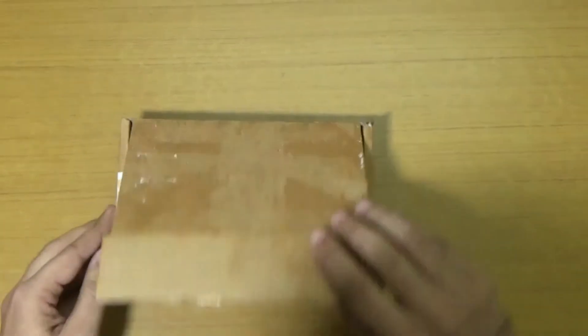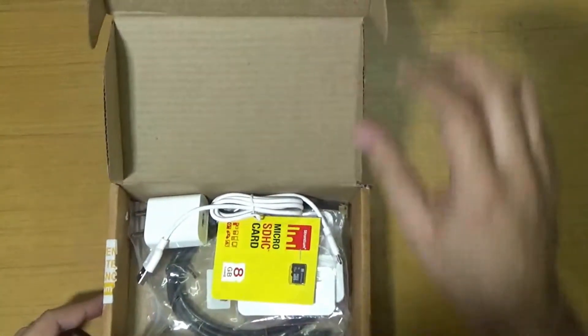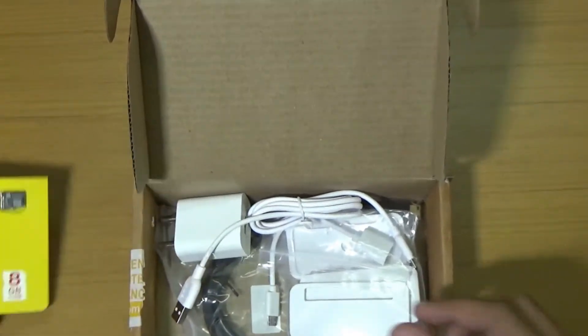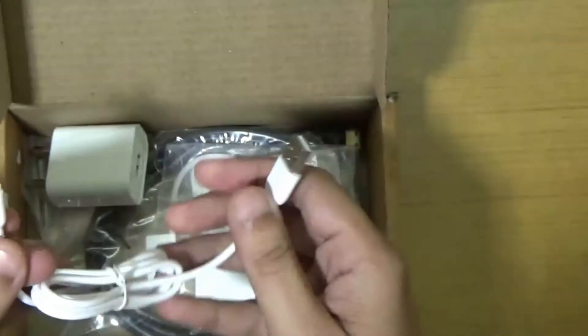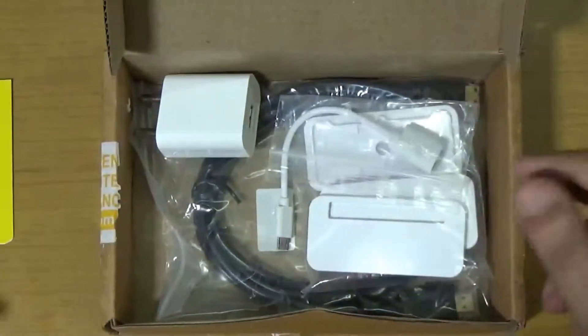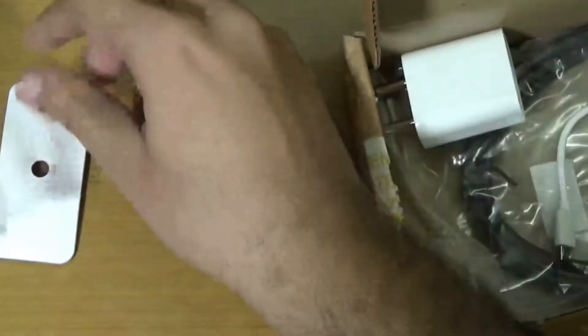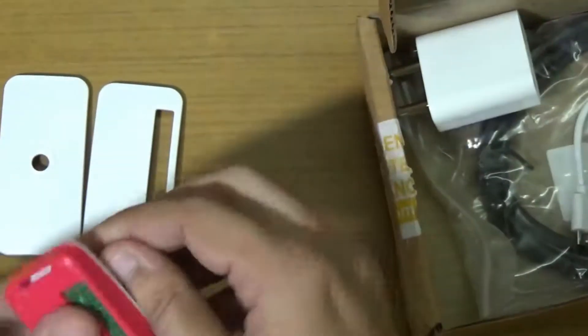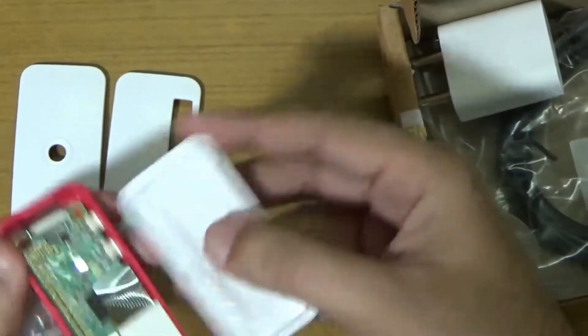Opening the package — here is a micro SD card of 8 GB which contains the NOOBS operating system. Here is a micro USB cable to connect it to my computer. And here we have a kit which contains covers for the Raspberry Pi Zero — a very good case for this Raspberry Pi Zero.